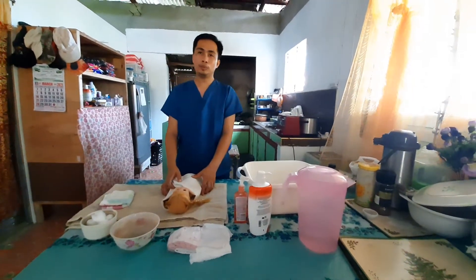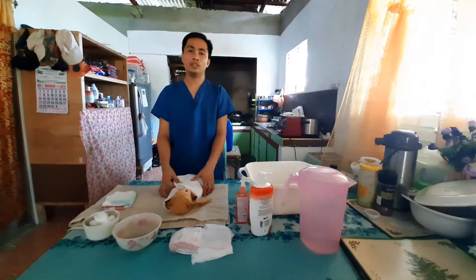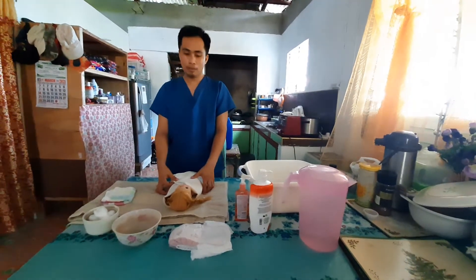Good day everyone. I'm Jasper Miranda and in this video I will show to you how to bath a baby.